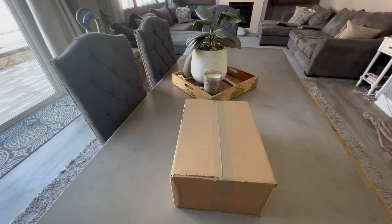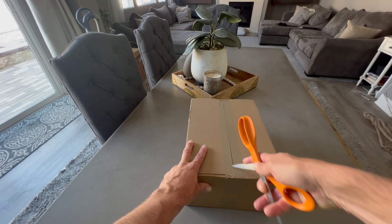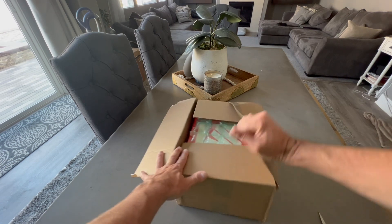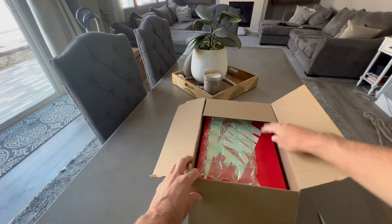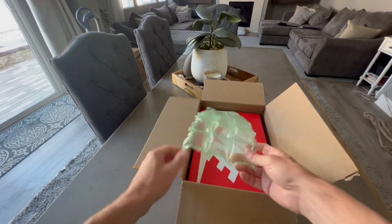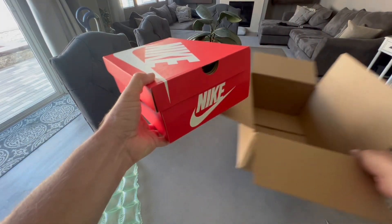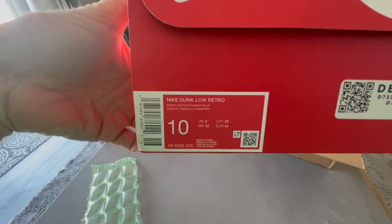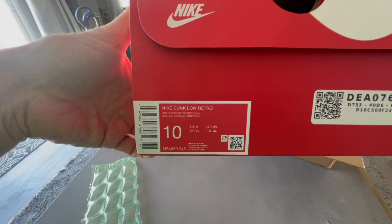Welcome back to another shoe unboxing — this one is for the Nike Dunk Low, of course that's my jam. I got it for a pretty good deal. These are the Nike Dunk Low Dusty Cactus, a little different for me I'll be honest. I had to go to StockX for them — they were released April 1st 2024. Got them for a really good deal, pretty cheap. There we go: the Nike Dunk Low Retro Dusty Cactus Thunder Blue. Got my size 10.